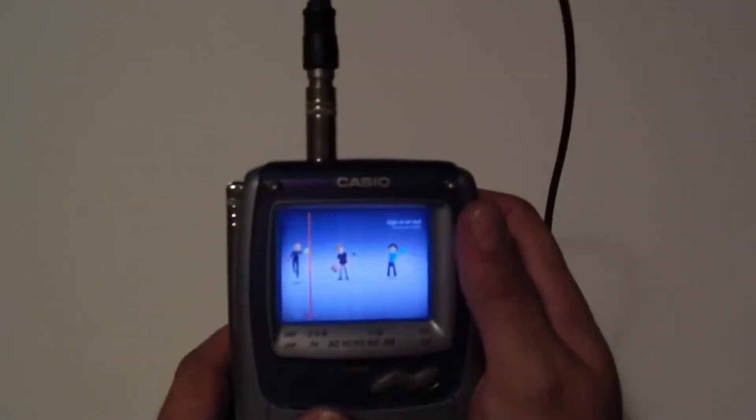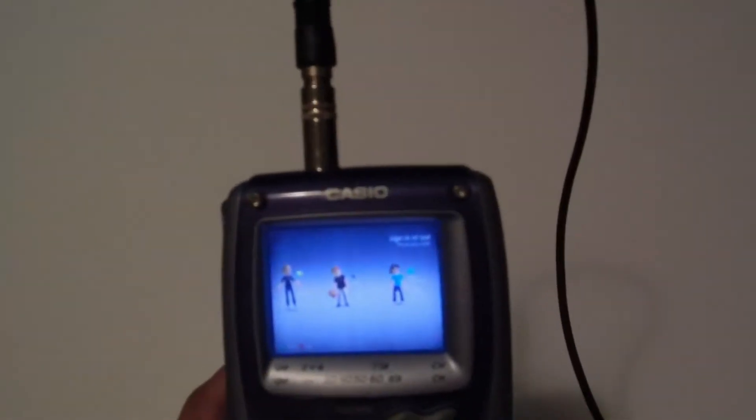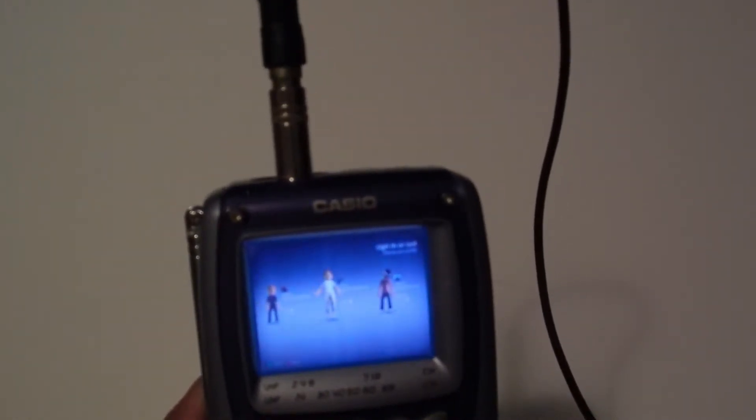Just got to change the channel to the right one. So yeah, about 160 by 120 resolution is what I'm thinking this is.